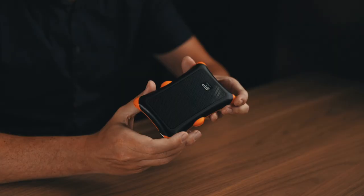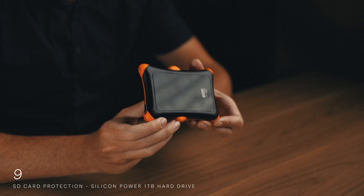As good as it is to have a card case, honestly it's not enough. You need at least one backup of your photos while you're traveling. I always travel with a one-terabyte USB rugged external hard drive — this one is made by SP Armor, a bit cheaper than others. I bring my MacBook Pro, plug it in, and every night I transfer everything from my SD cards to the hard drive so I always have at least one extra copy.